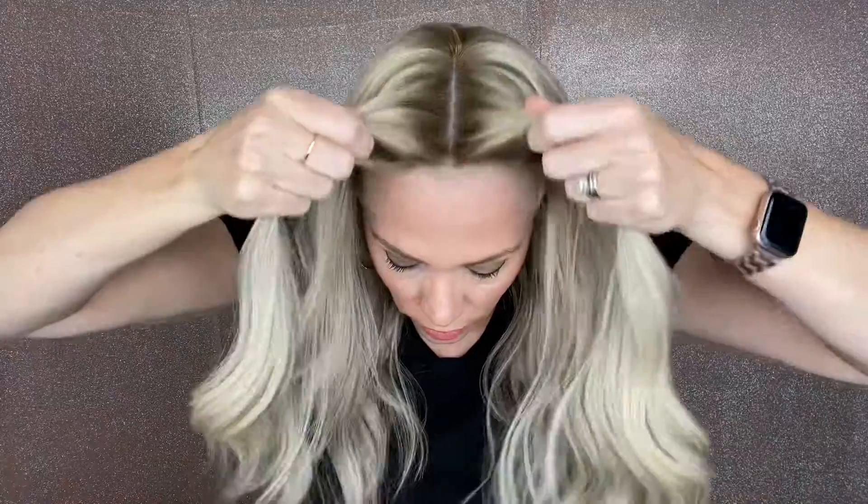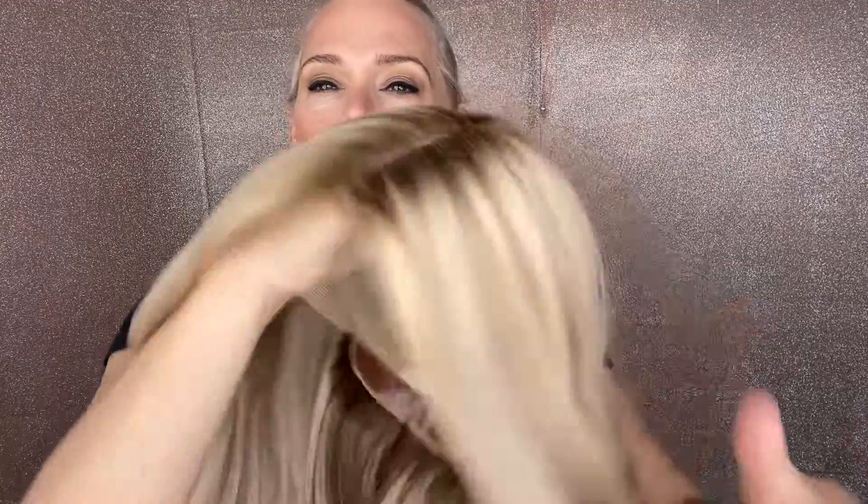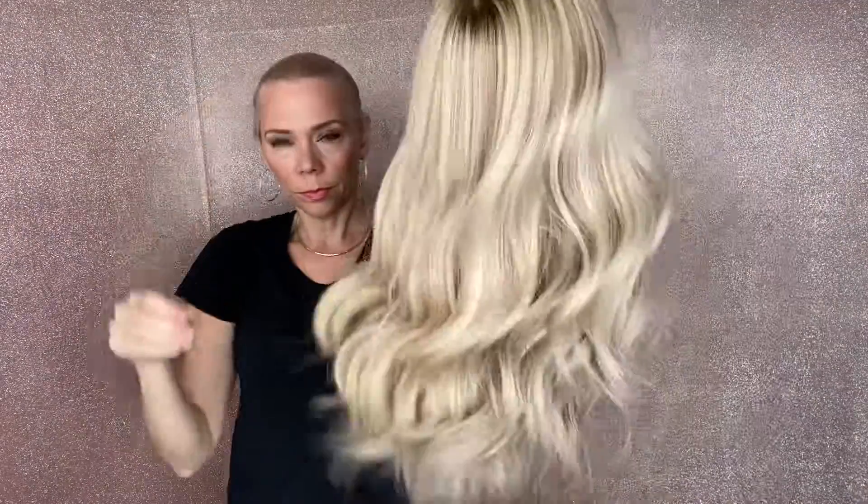The low lights in this wig are a pretty cool tone. There are some warmer tones still in this wig, so overall I would give it more of a neutral — it has a little bit of both, warm and cool. Kind of a nice balance.